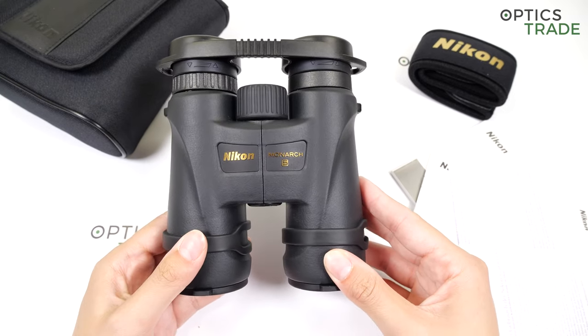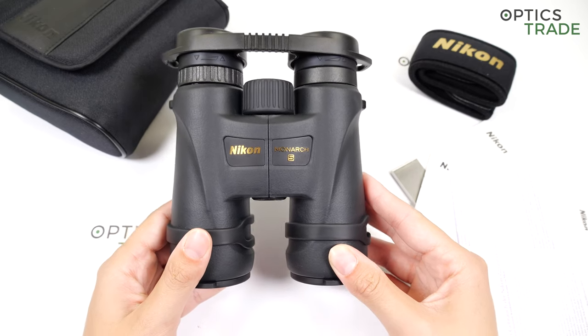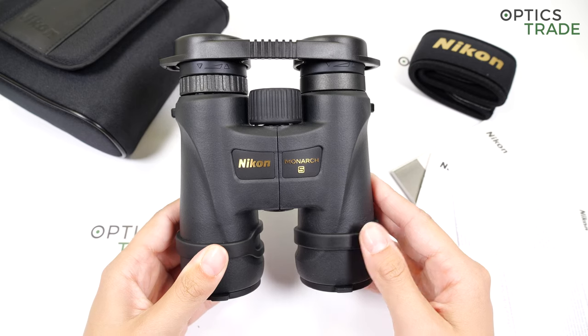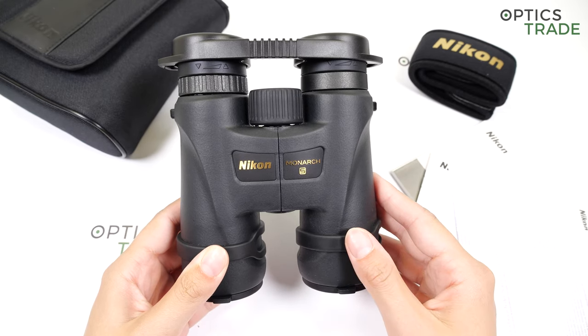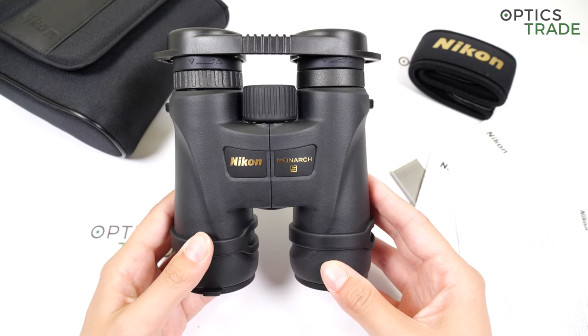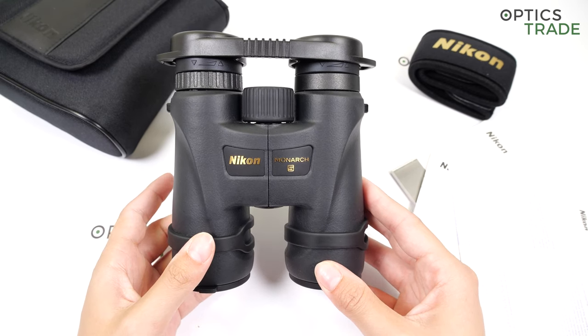The image is really of high quality — sharp in the center as well as on the edges. There is a bit of chromatic aberration, but it is really low thanks to the ED glass.